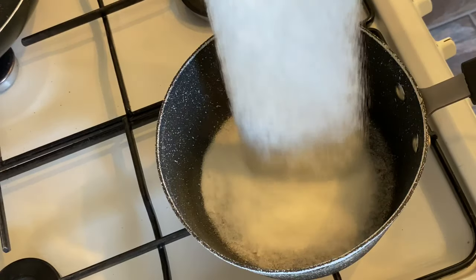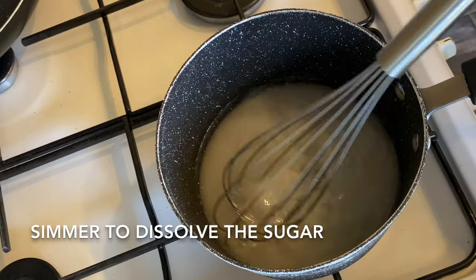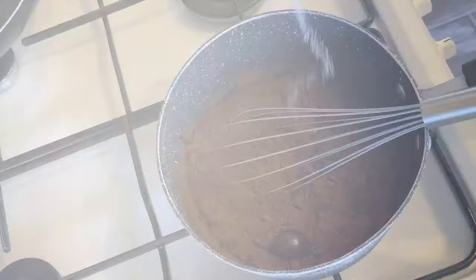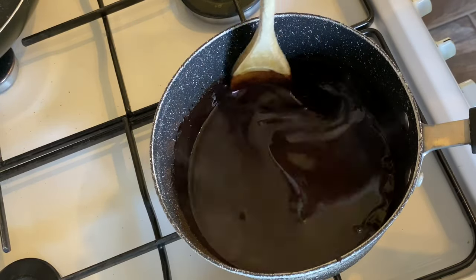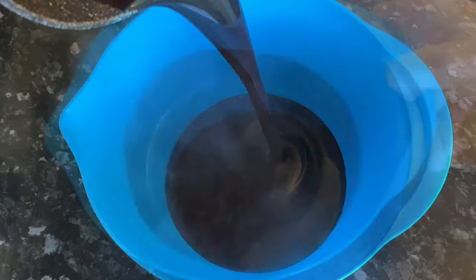Now for the chocolate sauce: put the rest of your sugar along with 250 ml of water into a pan, dissolve the sugar, then add your cocoa powder and a little dash of salt. Bring it all together and heat until it goes nice and thick and glossy. Leave this to the side to cool until you need it.